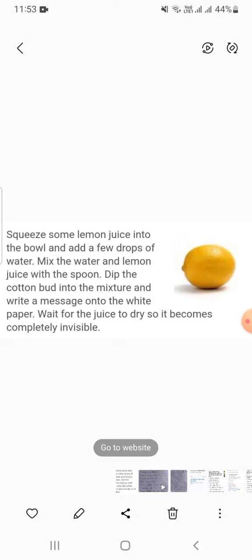रस के सूखने की प्रतीक्षा करें ताकि यह पूरी तरह से अदृश्य हो जाए। थैंक्यू गाइज़, अगर वीडियो अच्छा लगा हो तो लाइक करें।